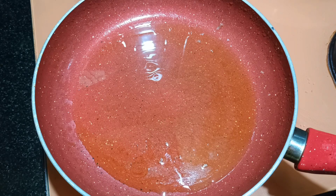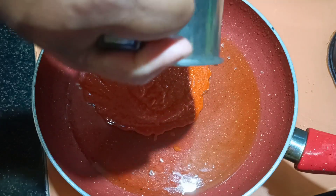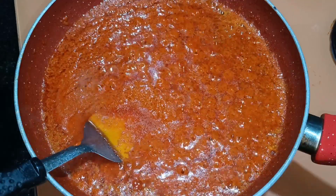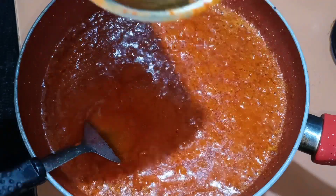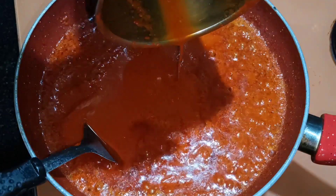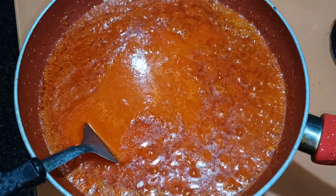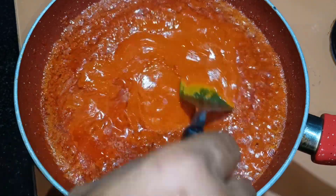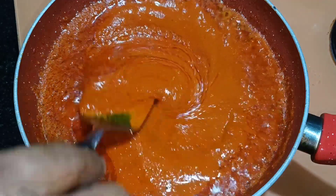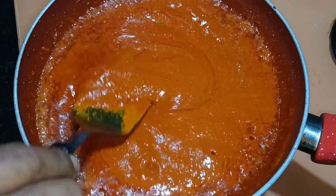Cook the masala in that oil. Once you add the masala, add the remaining vinegar from the jar to it. Do not add water — if you want to use it right away, water is fine, but to keep it, use only vinegar. Leave this masala on simmer so it cooks properly, then we'll add the fish.